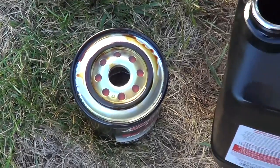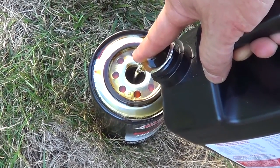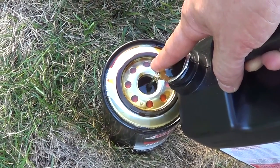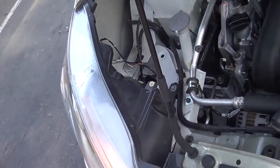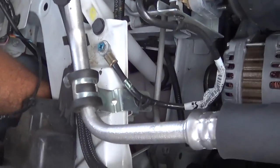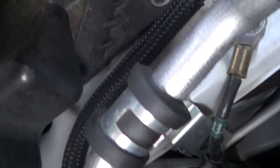Don't forget to fill your bypass filter up with oil, so you're not punishing the engine for 30 seconds as it takes to push lubricant into the big filter. A simple test if you want to know if your bypass filter is working: just reach down and put your hand on it. It'll feel nice and warm — actually, it'll get smoking hot.